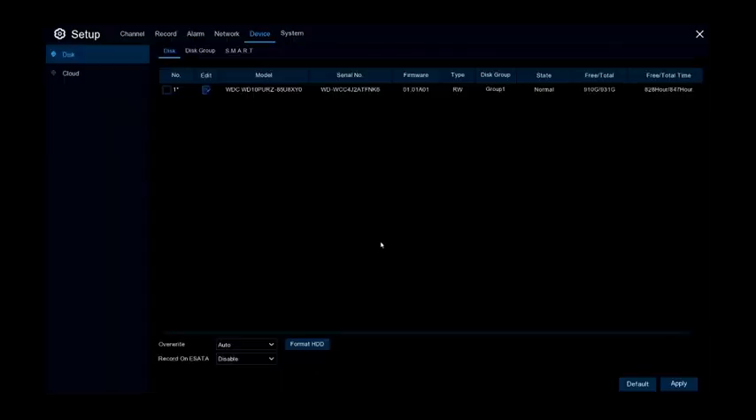This screen will show the information on the hard drive. It'll show you how much free space is left and how much total space is on the drive. At the bottom, there's an option for Overwrite set to Auto. This will overwrite the files automatically and replace the oldest files with the newest files once they're overwritten.